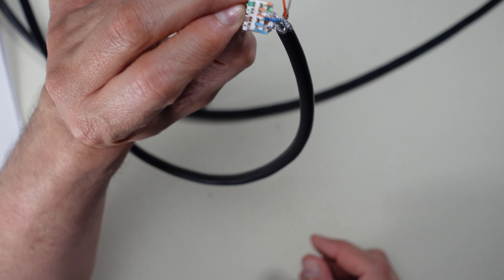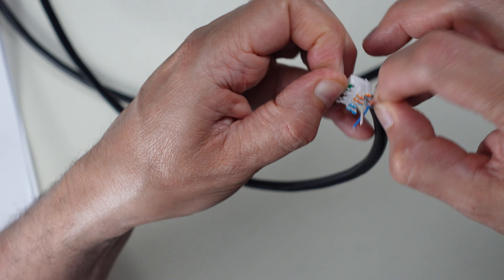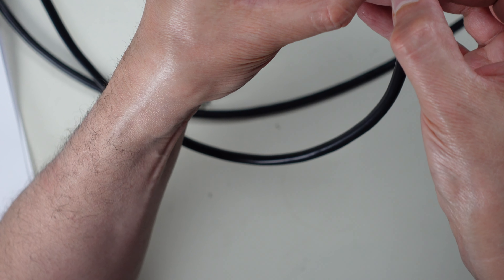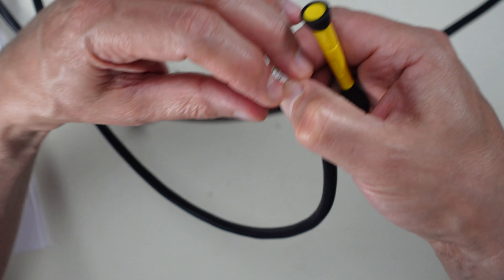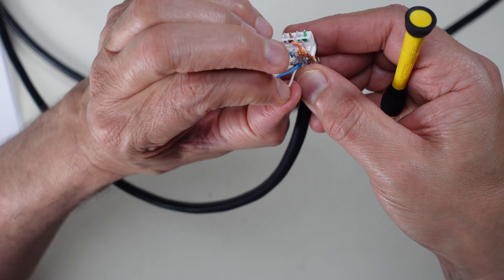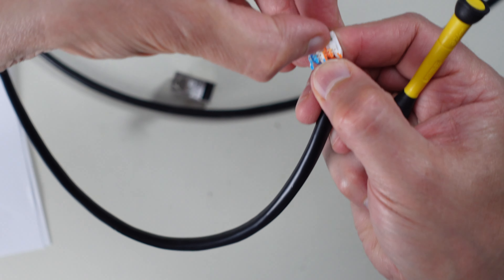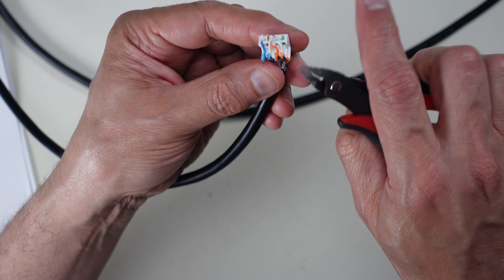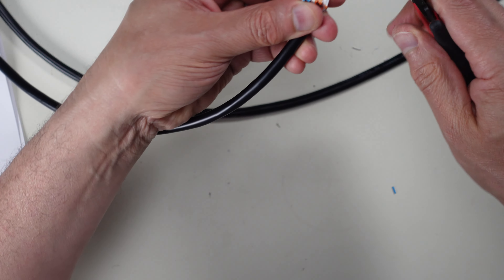The orange-white and orange go into the top holes — these don't slide through but press down into the holes. I use my fingernail to push them down until locked. The blue-white and blue also need to be straightened and pushed down into the top connector holes. Push them in firmly from the front until locked in place. Then trim off all the excess wire from both sets of connections.